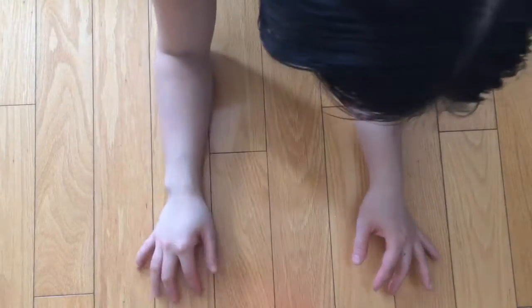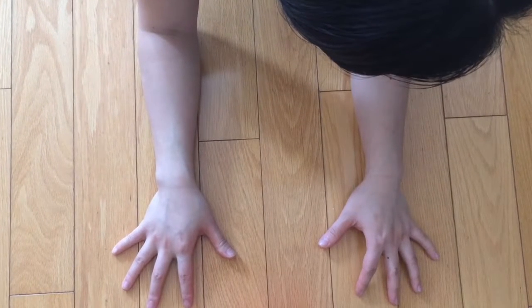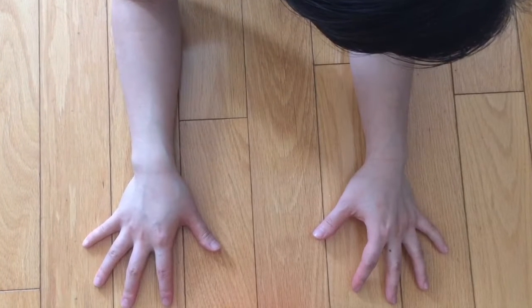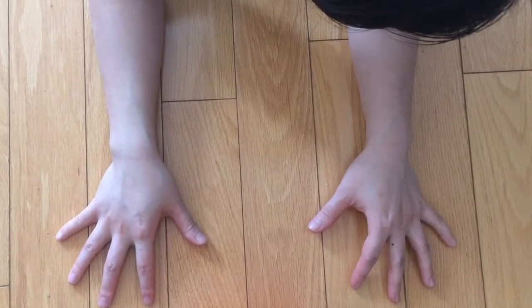Because fists can be awkward in some transitions, I find that going into forearms suits more poses like downward dog and plank. You want to be careful not to dump the weight into your shoulders or elbows — the same as when we don't want to dump our weight onto our wrists when we're on palms.